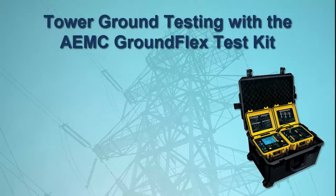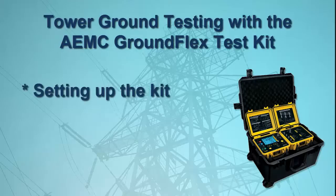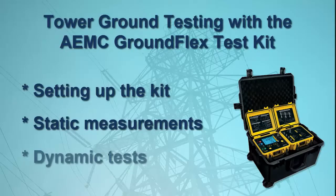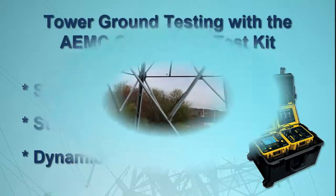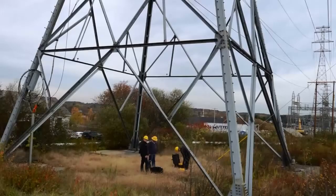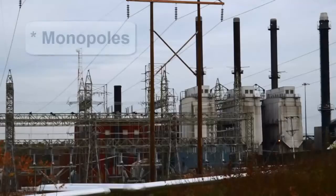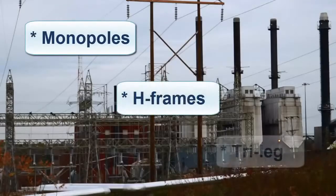We start by explaining how to set up the kit to obtain static readings, such as passive resistance and leakage current. We then dynamically test the total tower resistance, initially at a baseline frequency, and then via a sweep from low to high frequencies. Our test subject in this video is a four-legged lattice tower. However, the GroundFlex Field Kit can also test monopoles, H-frames, and tri-leg towers.